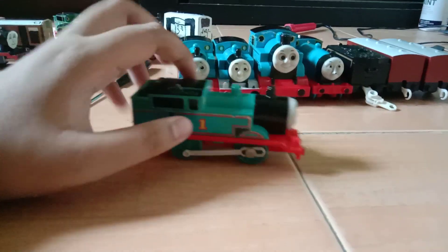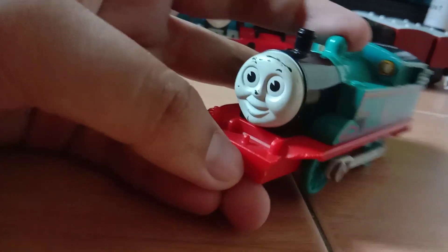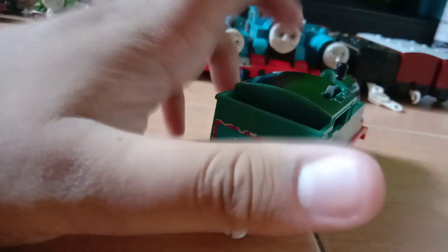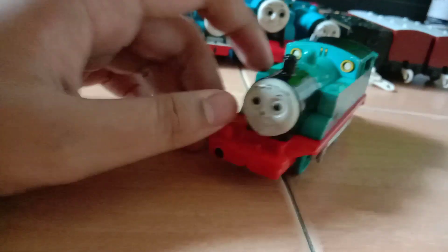So what we have here is the Sanben 1992 Tomi Thomas. It's really bad condition — the face is scratched, and this part here broke. Two chips, but it's not working. I'll probably keep him like this.